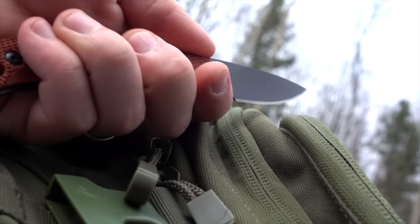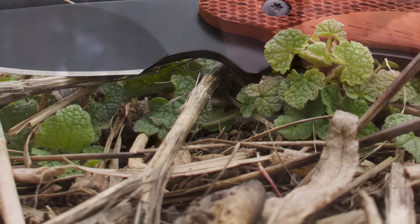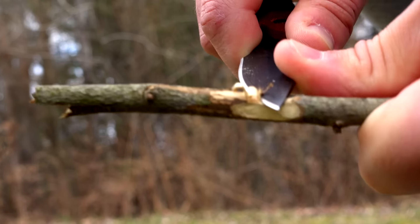Choke up on the blade of the 2156 OTRW by way of the spacious finger choil for tougher cuts that require additional force and extra blade control.